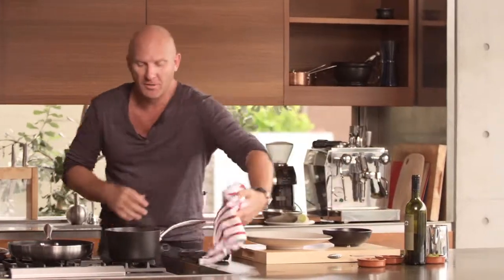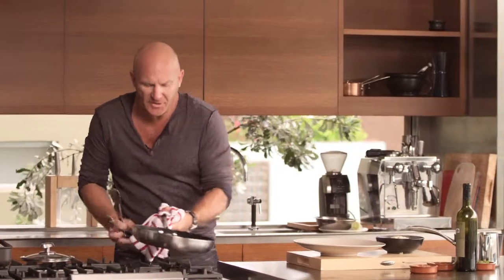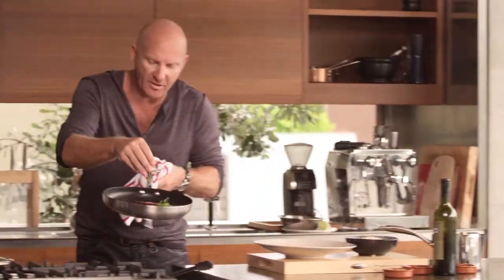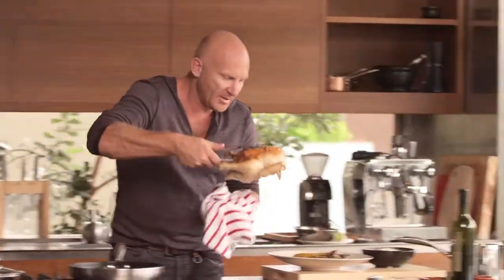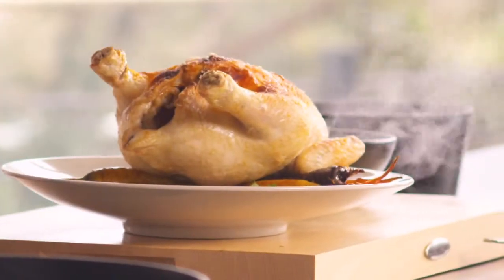To serve it, I'm going to do it really simple. Celeriac puree into a bowl. Put our beautiful carrots here — I've just got a little bit of chervil. The chervil goes really well with the carrots, and it'll give it a nice little bit of green. Just a quick toss, down on the plate. Whole roast bird just sitting on top. Perfectly roast bird with our roast carrots and celeriac puree.